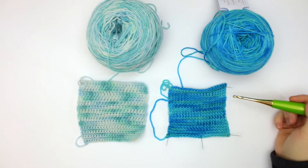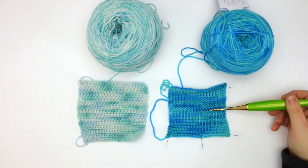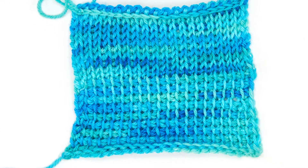On my right in the Blue Yonder I did a Tunisian swatch — half of it in Tunisian simple stitch and then the other half in the Tunisian knit stitch.